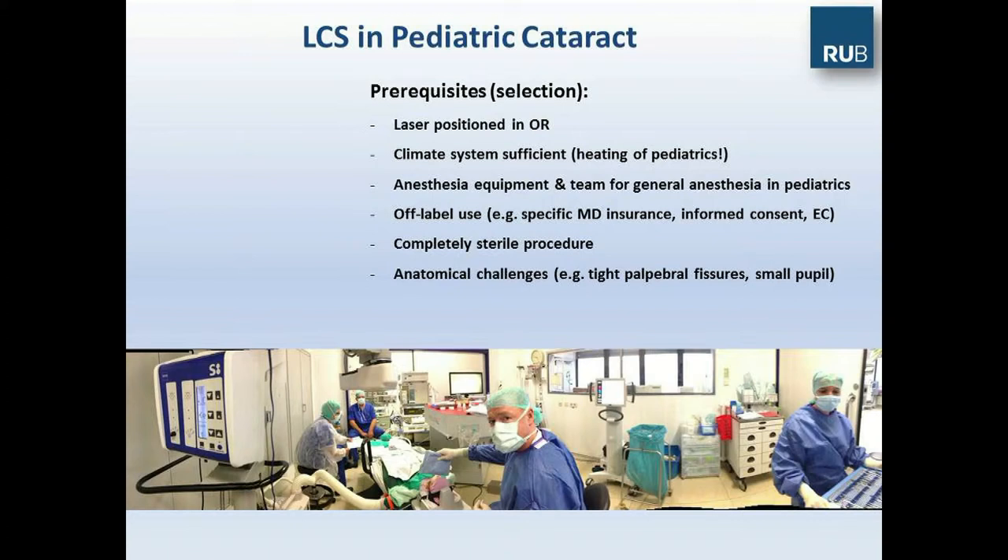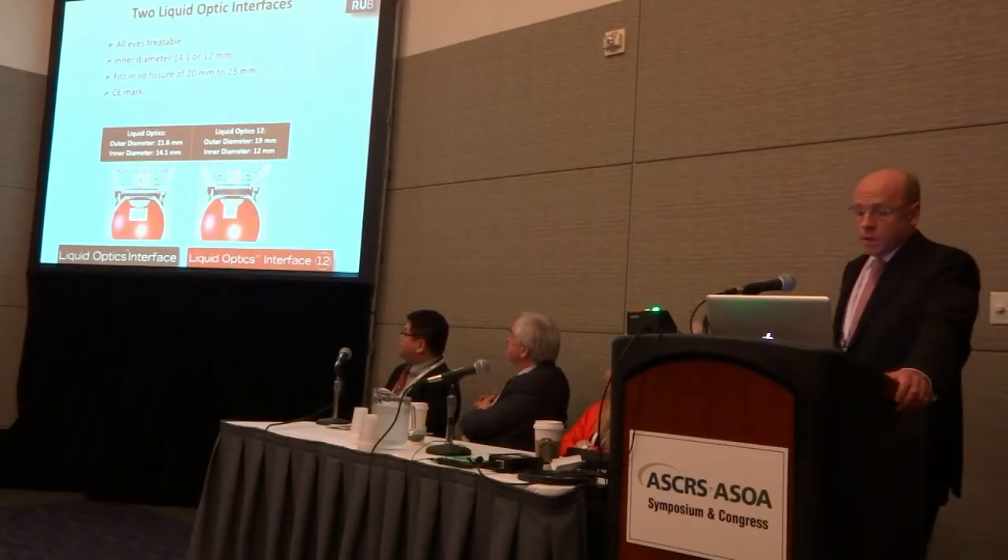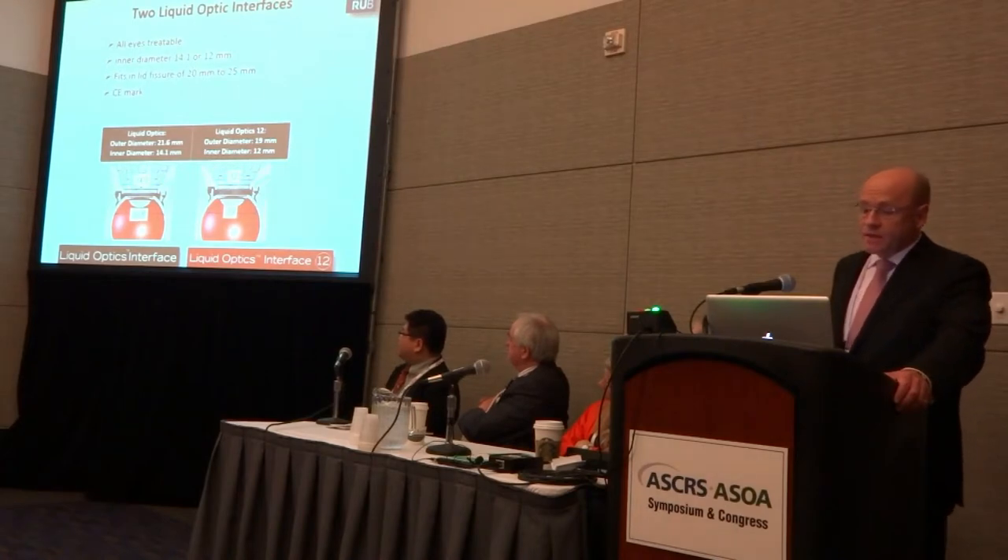It's a completely sterile procedure, which can be done with the Catalys, as we have shown in many live surgeries. And of course, you have to face anatomical challenges, especially the tight palpebral fissures. Fortunately, we have two so-called liquid-optic interfaces available.